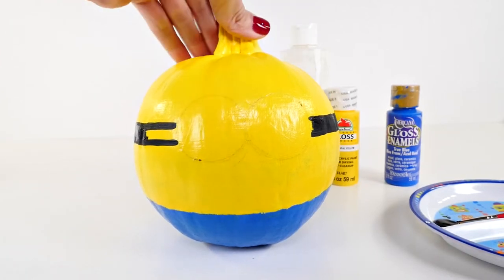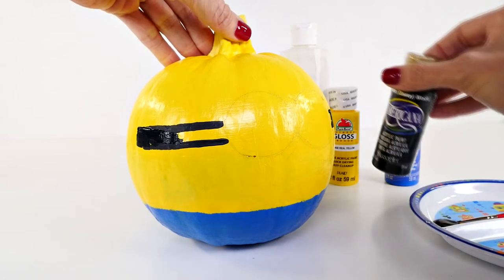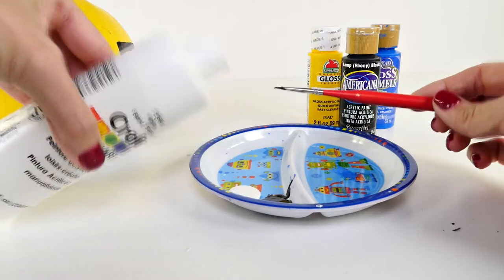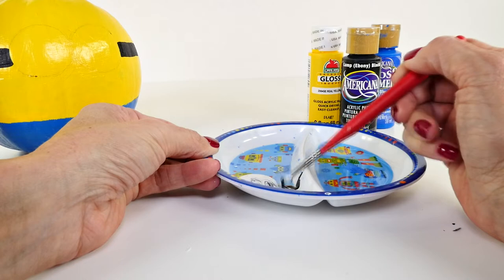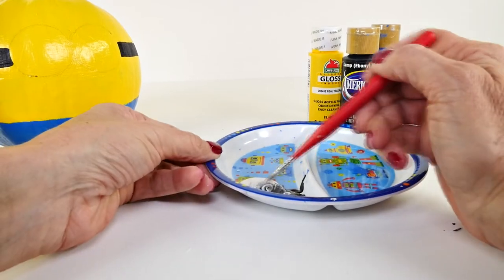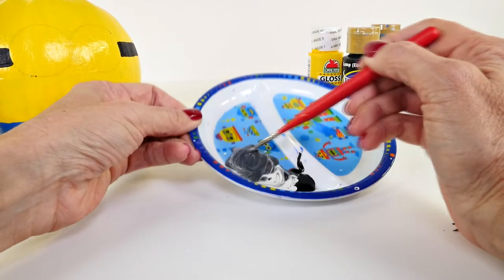The next thing I'm going to work on is the outer part of his eye, or glasses. Unfortunately I don't have silver, so I'm going to use gray for that. To make gray paint, I'm going to pour a little bit of white next to the black and mix them together. I don't want to use all the black because I'm going to need black again for the overalls.